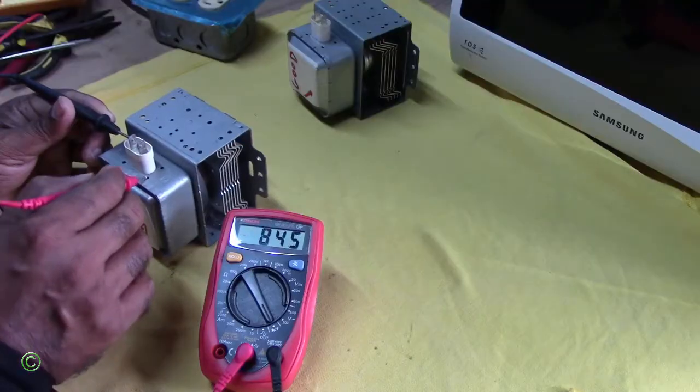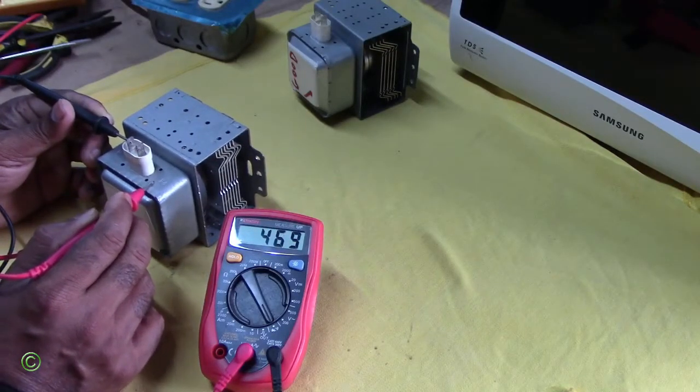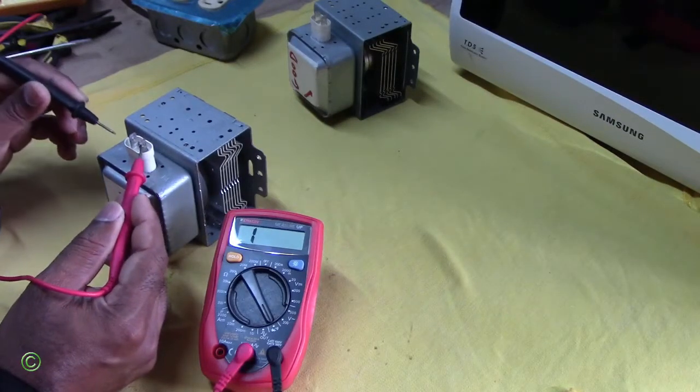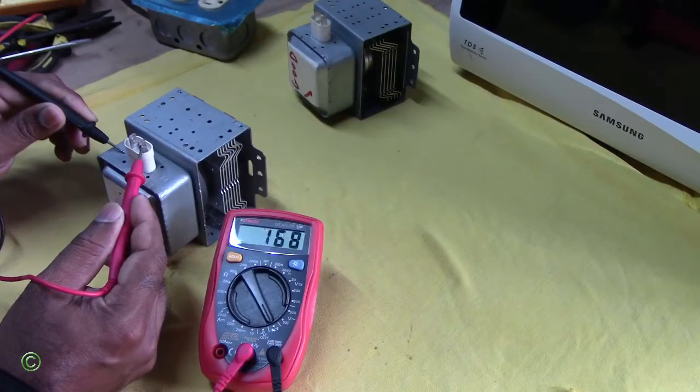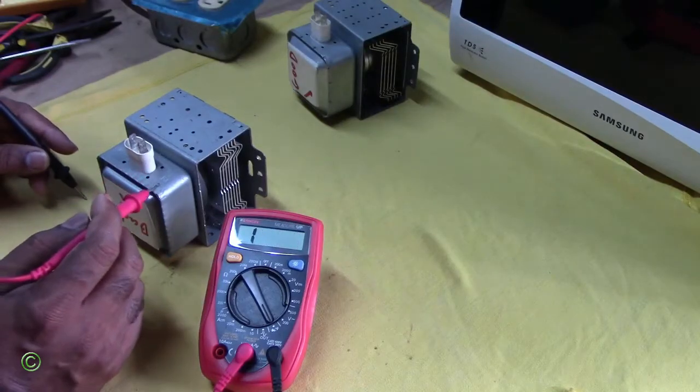You see, you're getting a reading. You see, you're getting a reading — I'll switch the terminals. You see, you're still getting a reading. So therefore this one is bad.